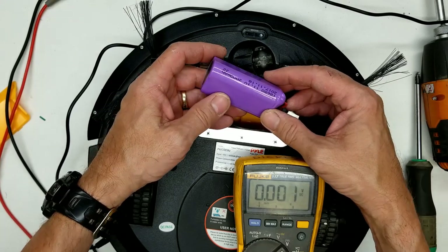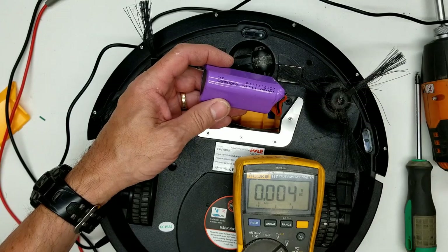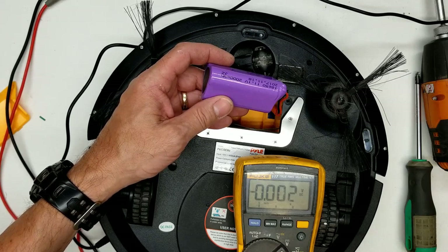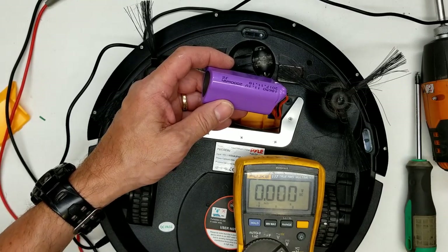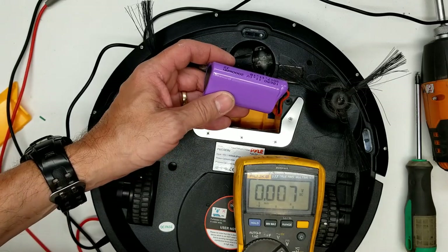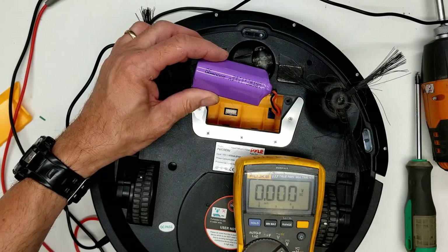The battery should have a set of MOSFETs and a DW01 charge controller IC. What was happening with this unit: it would park itself, then at the scheduled time it would take off, clean for about a minute, show a low battery indicator, find the docking pod, charge for nearly 24 hours, then run for just a minute or two again before showing low battery. This happened several days in a row, after working perfectly before.